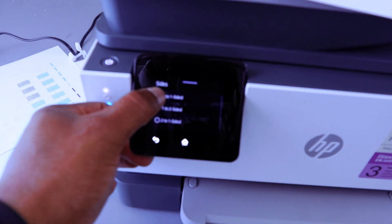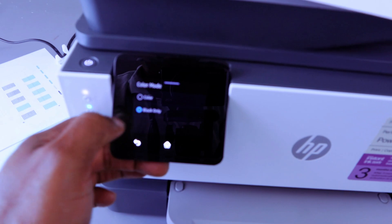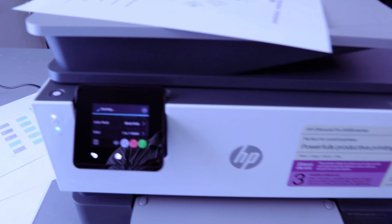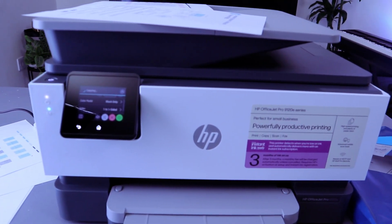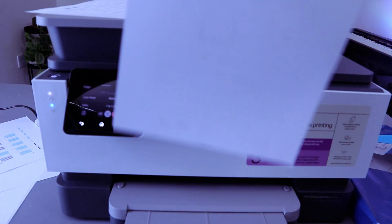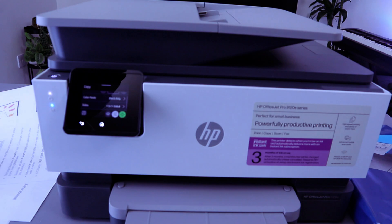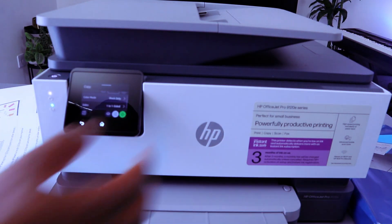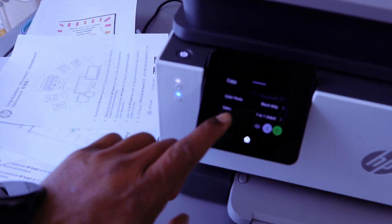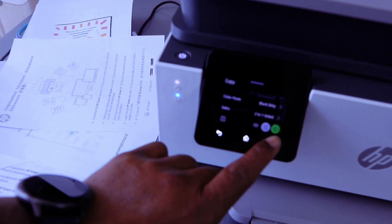Now I want to copy this document one-sided and in black only. Select black and make sure it's set to black color, then go back and select Copy. Now if you want to copy black two-sided, select black color from the settings, then select sided and select two-to-two-sided, then select Copy.